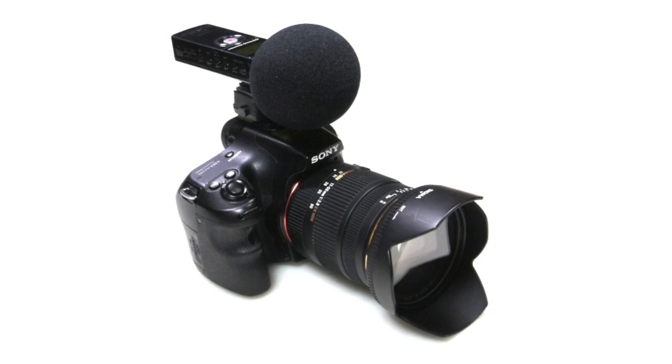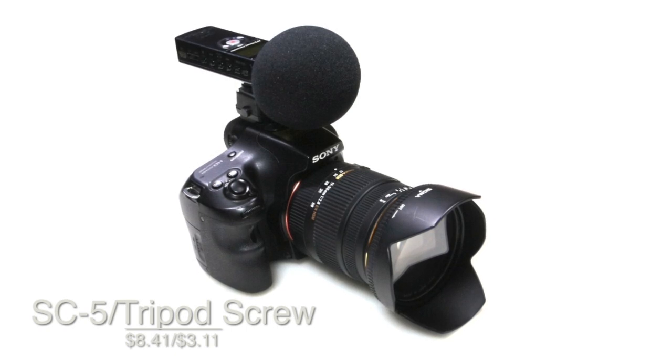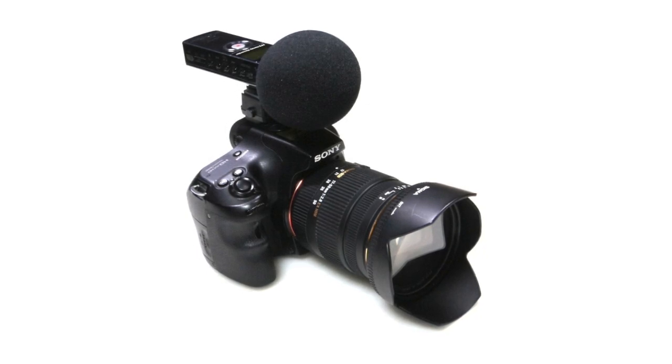You can get the SC5 hot shoe adapter for $8.41 and the tripod screw for $3.11. Both of the links will be in the description below. I have to give this product an 8 out of 10 because the build quality is not so good. The tripod screw color did come off a little bit and also the SC5 adapter is made from cheap plastic. And that is pretty much it guys. I would like to kindly thank Tmart.com for sending this product out for a review.